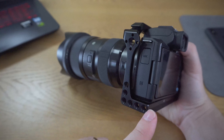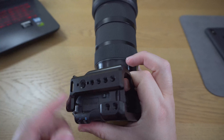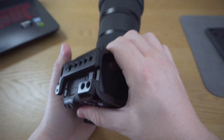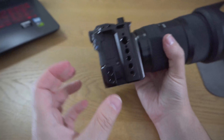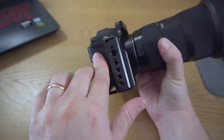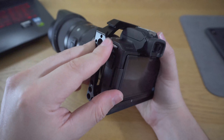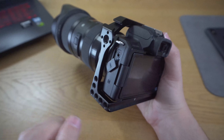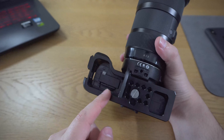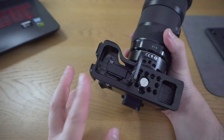Now I'm going to show you a closer look and go through the different features of this SmallRig cage. First, let's take a look at the top here. There's a little space to put a wrist strap so you can strap it to your wrist. And here we have quarter-inch screw mounts all over the place. More mounts on the sides, and a lot more mounts here so you can attach a hand grip on the side for video.